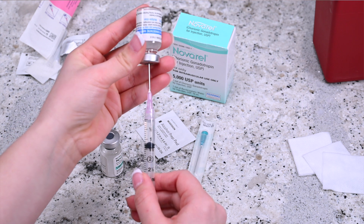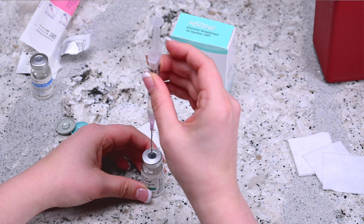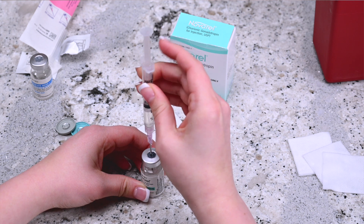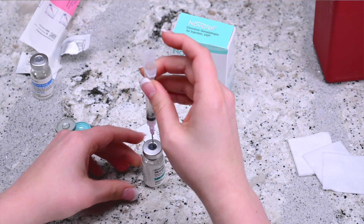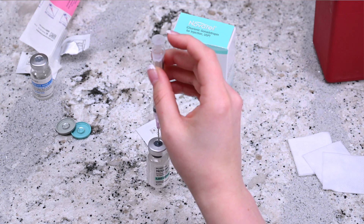Remove the needle from the vial and place it into the vial of Navarrel powder, and release the solvent by pushing the plunger. Mix the contents of the vial by gently swirling the vial until all the powder has been dissolved.